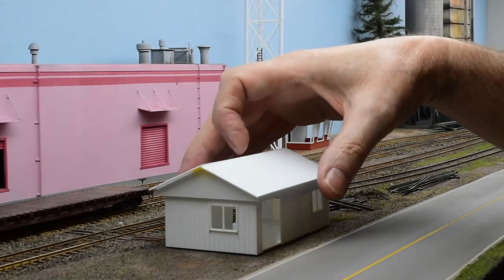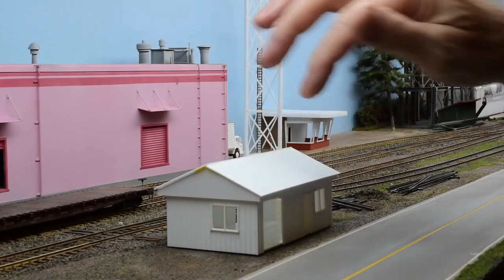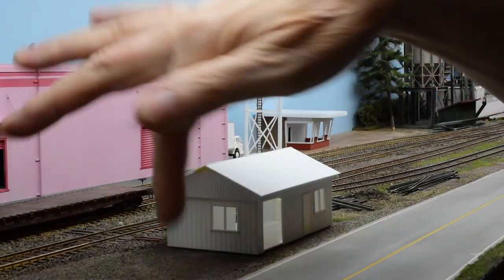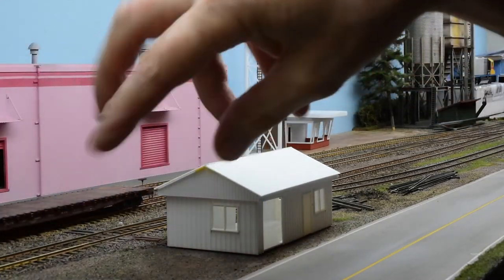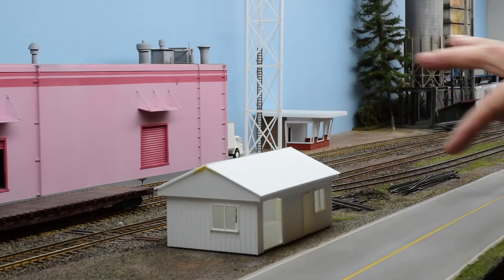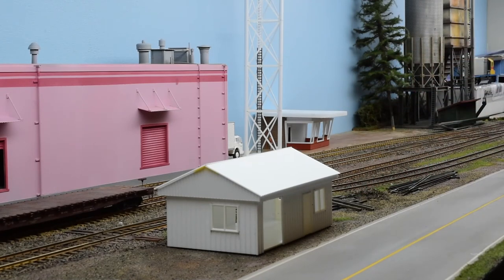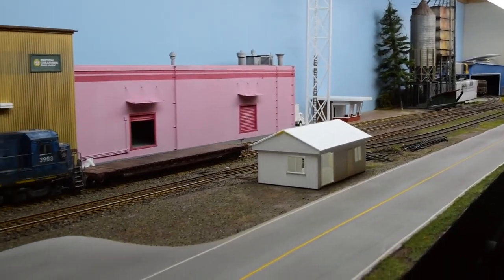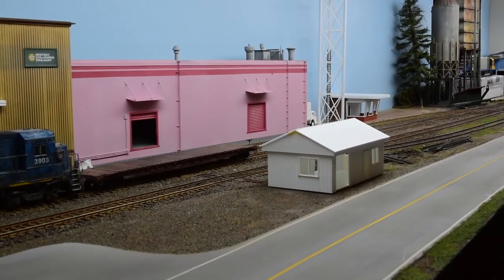This building I started last night is going to be like a yard office type shop with some chain link fence and lots of railroad gack going on there. And as you can see, I added some ties and some rail on the side, so I'm having a little fun with some details. So there you have it — some further progress on Glover Road.